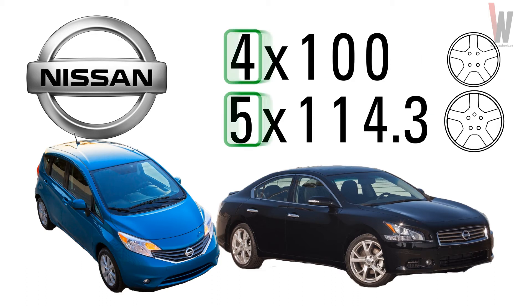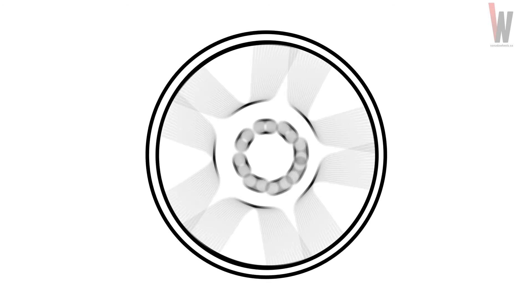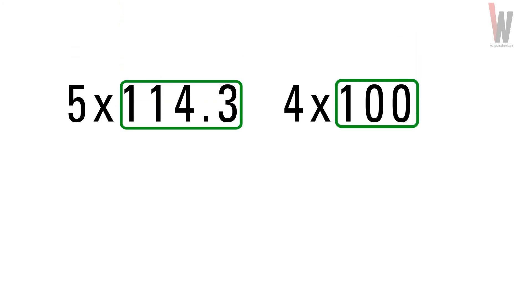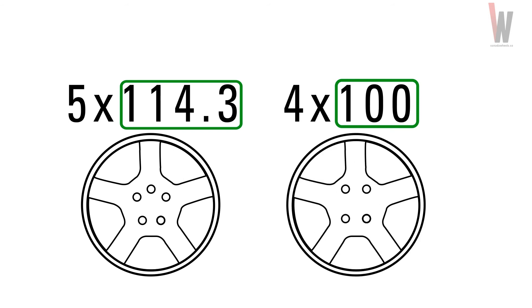Going back to the first number, based on our selection, PCD can start with 3, 4, 5, 6, 7, or 8. To understand the second number, let's look at two examples. Here is a 5x114.3 wheel, and here is a 4x100. In the 5-bolt example, the 114.3 is the diameter of the PCD. And in the 4-bolt example, that diameter is 100.